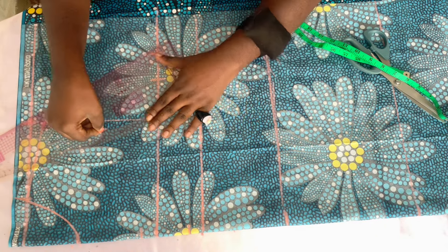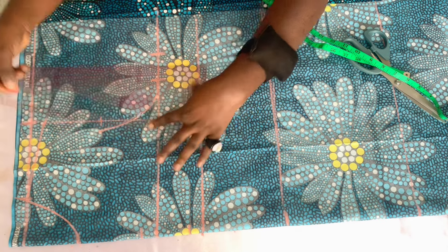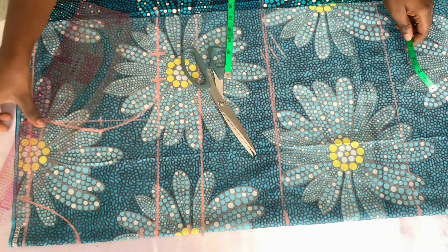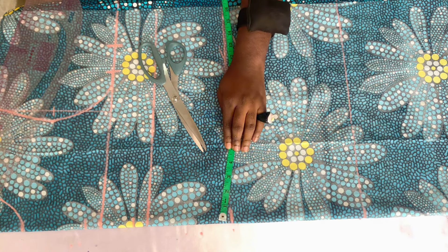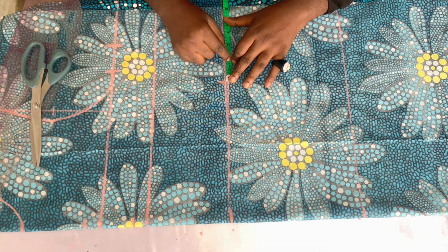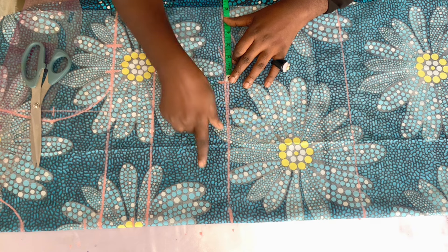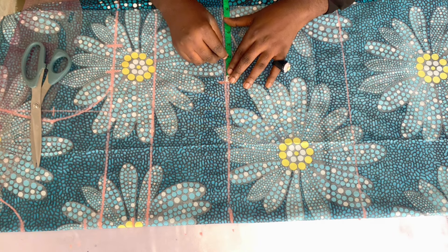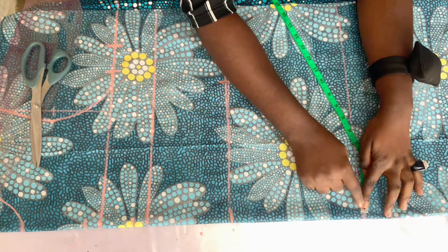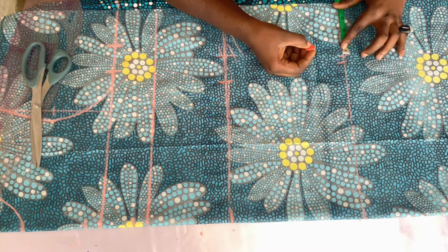Use your curve ruler to connect the armhole. Come over to the waist — our waist measurement is 36 inches. 36 divided by 4 is 9 inches. Mark the 9 inches then add the extra 2 inches: half inch for the center front that we're going to open, and one and a half inches for sewing allowance and ease. Come over to the hip and mark your hip measurement divided by 4, then add your 2 inch sewing allowance.